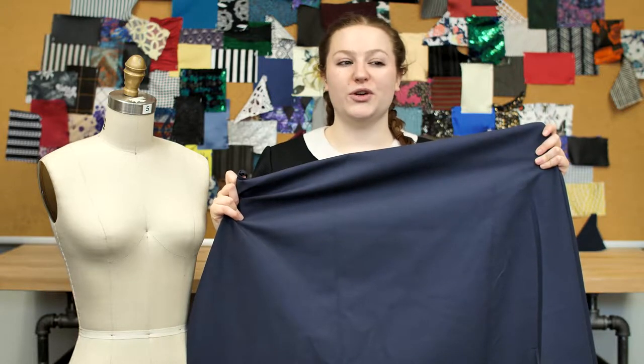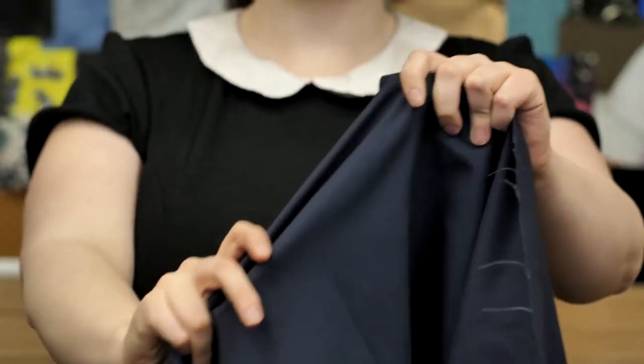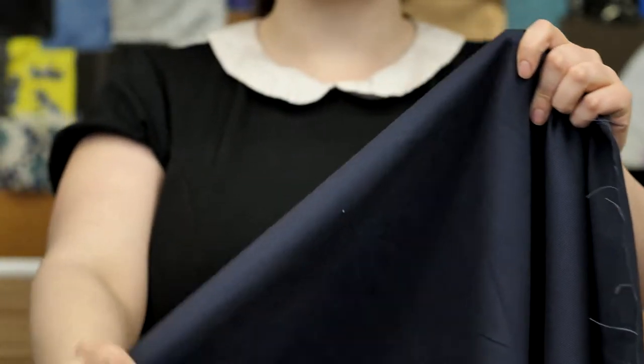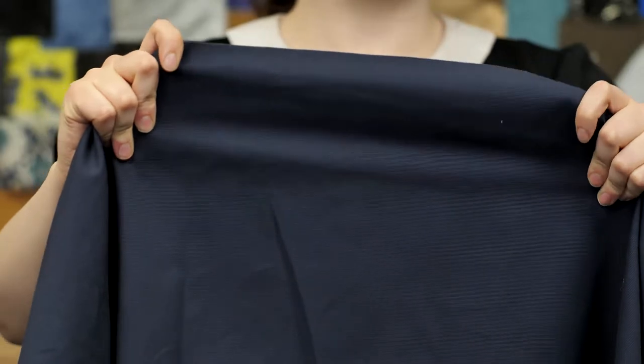This is Potting No. 110322, Mood's Navy Cotton Canvas. This product is 59 to 60 inches in width with a thin and medium weight. It has a stiff textured hand and no stretch, and it's completely opaque.